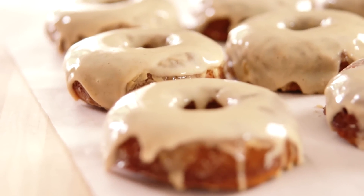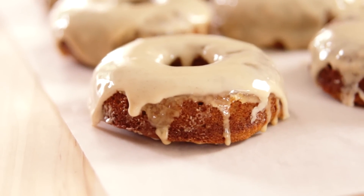Coming up next, I'm gonna go into the kitchen and make some really good baked cake donuts. They are soft, almost cake-like, and absolutely delicious with an apple cider glaze. You are gonna love them.